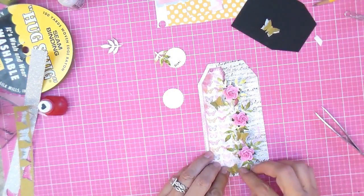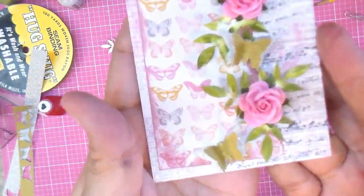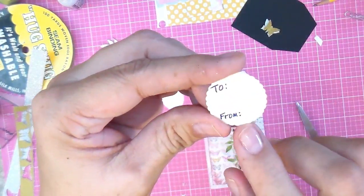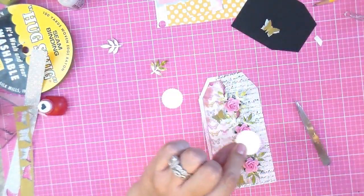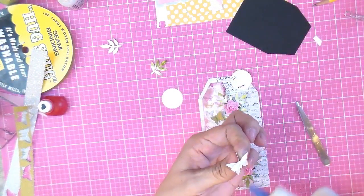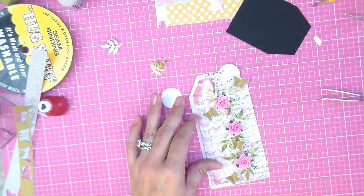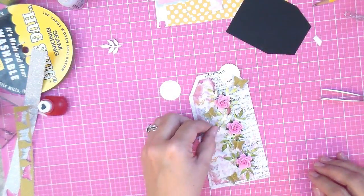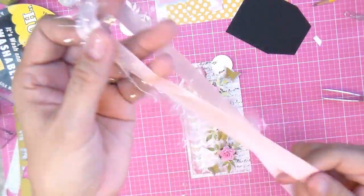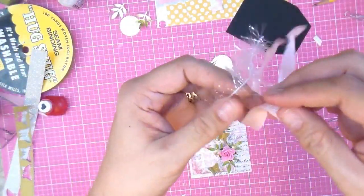Sometimes I overthink it and something fun can turn into such a stressful thing. I've decided that where I first put it is where I'm going to stick it. This one is going on a gift bag, so I'm going to hang it on the bag and put a butterfly on it of course — because I like butterflies.